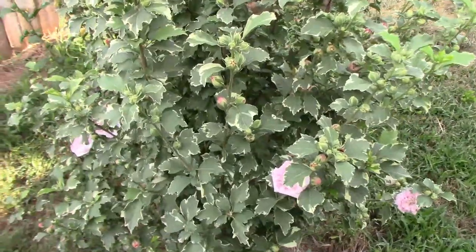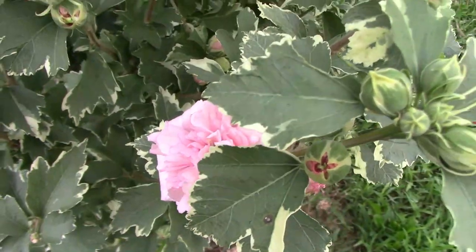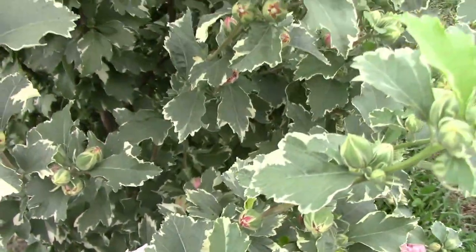The sugar tip rose of Sharon is just now starting to bloom well. Even though it's our smallest rose of Sharon, I think it's my favorite.